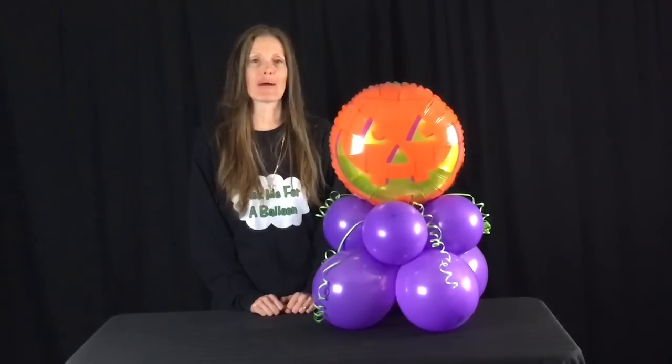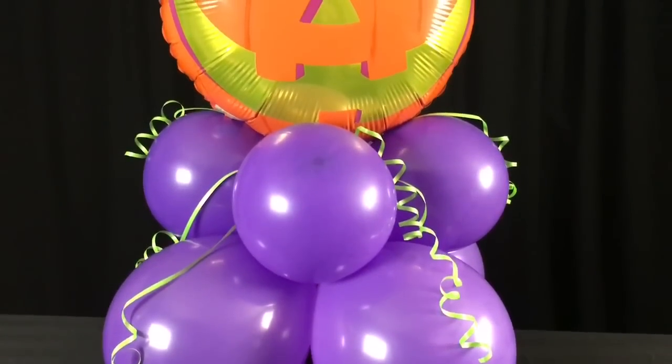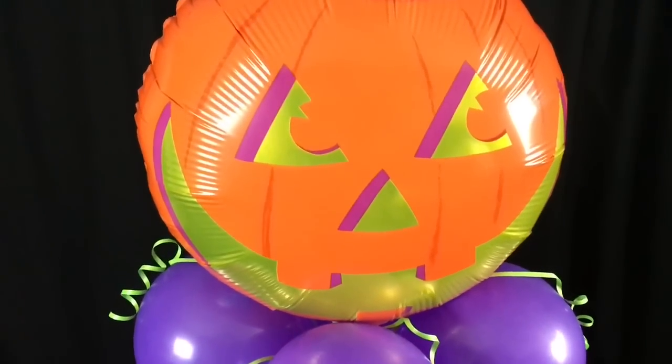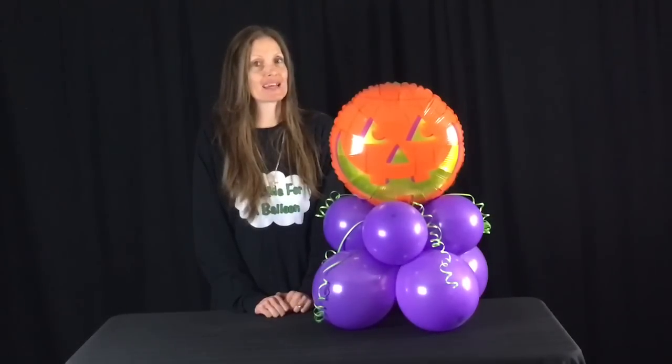Hi everyone, I'm Tanya from Ask Me For A Balloon and today's tutorial is going to be a super easy decoration. This one's for Halloween, however, if you change up the topper, it could be for any occasion. If you would like to learn how to make this, please keep watching.